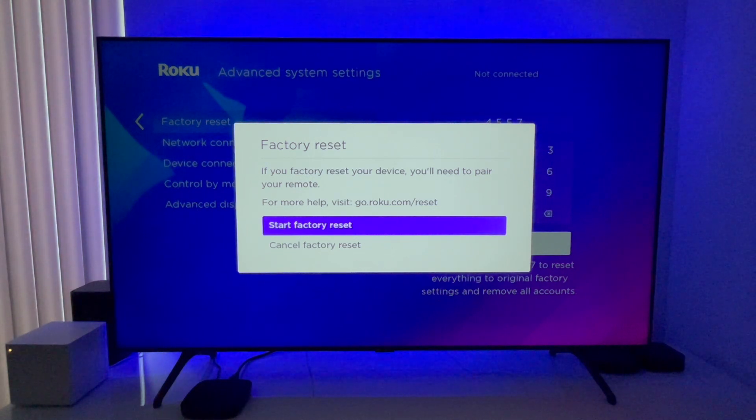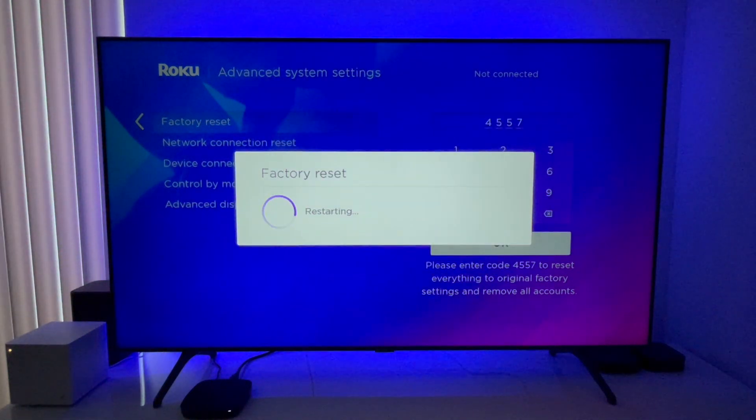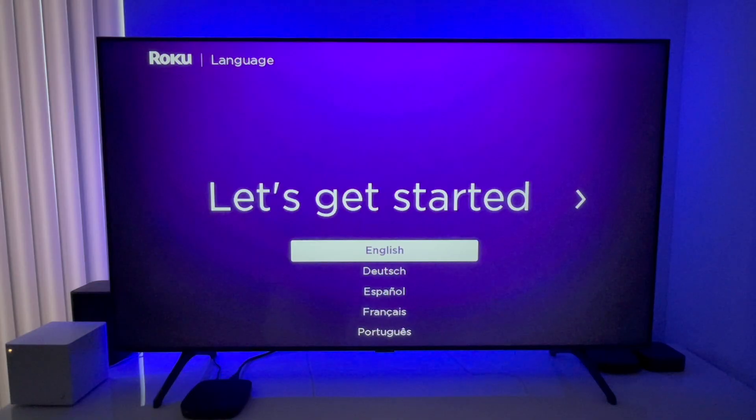After you follow the on-screen instructions, your Roku will restart, and you'll know the factory reset was complete when you see the Select a Language screen — just like what it looked like when you first bought your Roku and launched it for the first time.